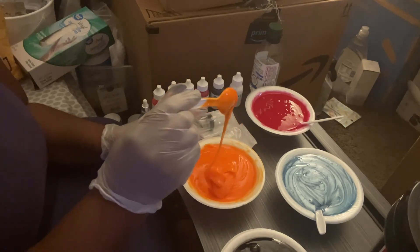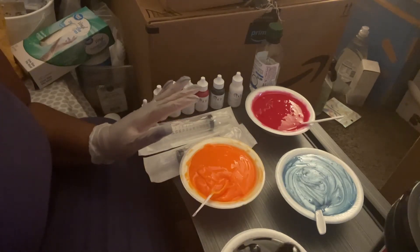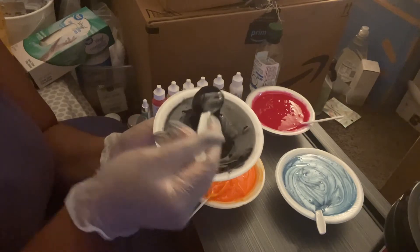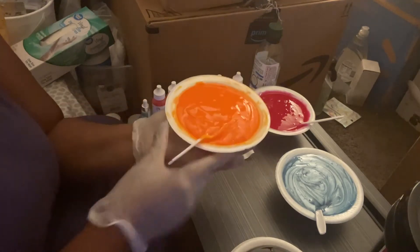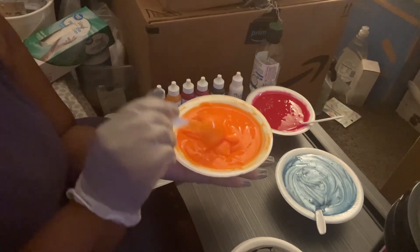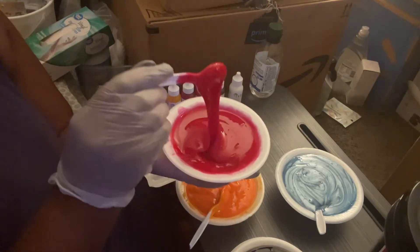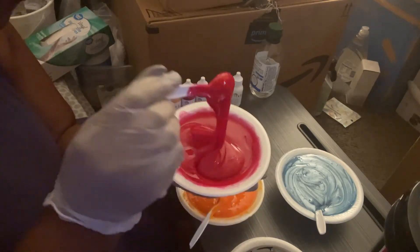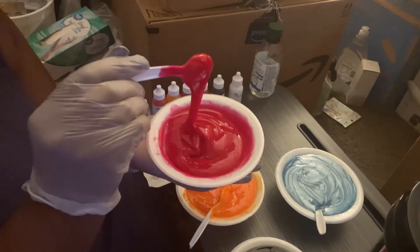I have my orange, my black, and I have the red one — these are one of my favorites. I'm going to be selling this. I've been trying to find a good red formula and I finally came up with one, so I'm happy about that.